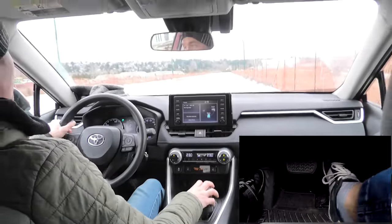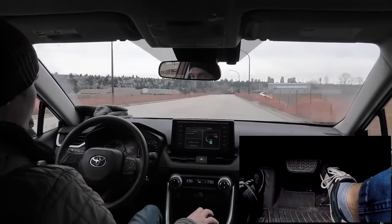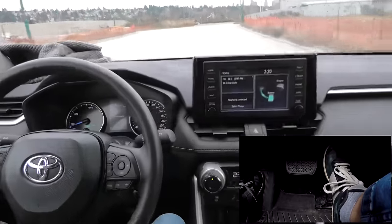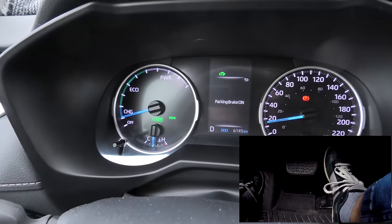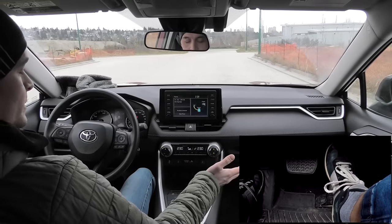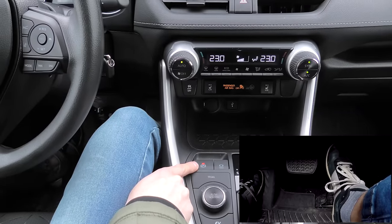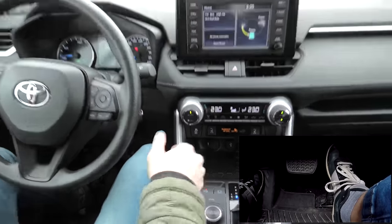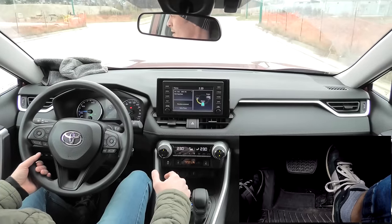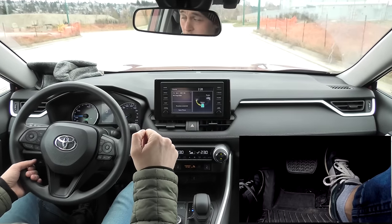Let's do it. The car comes to a complete stop — as you can see, the light is on, the parking brake has been activated. Obviously stopped, and right now the car won't go anywhere.